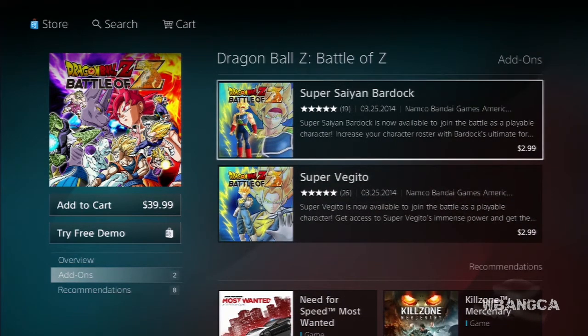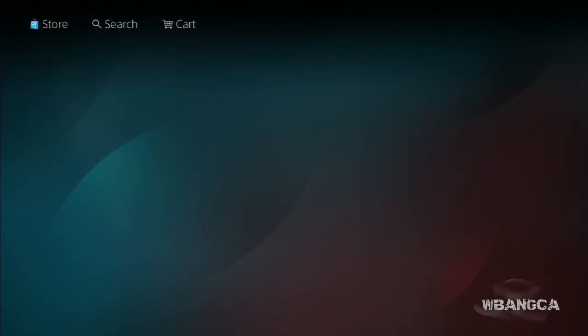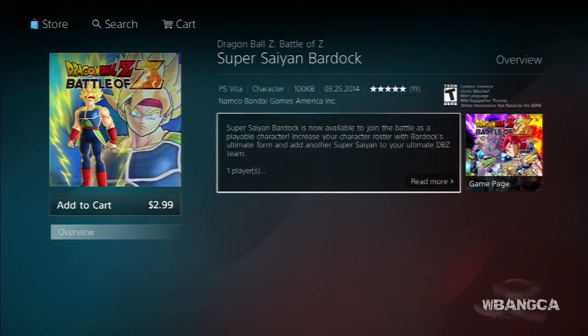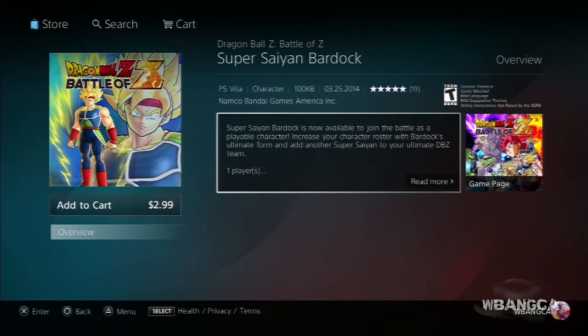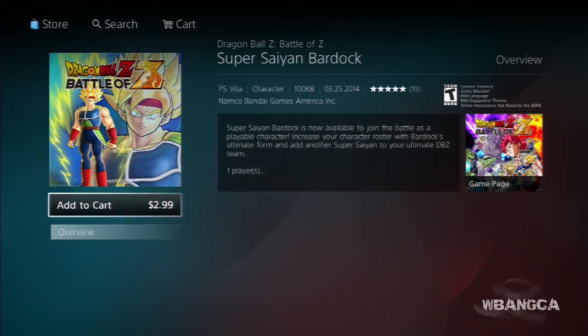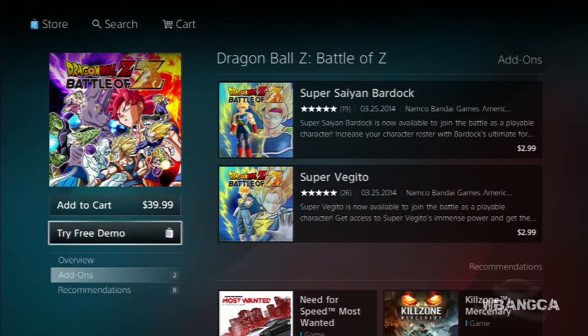Super Saiyan Bardock and Super Vegito are now available for purchase for three dollars, so it's quite cheap — you should just go buy it. It was made available March 25th, 2014, so not too long ago. You can buy it now either for the Vita or for the PS3.